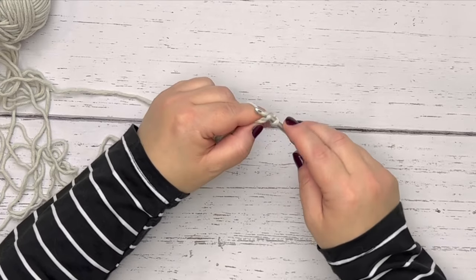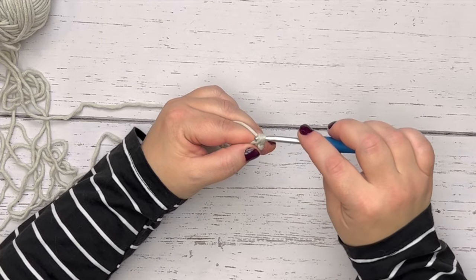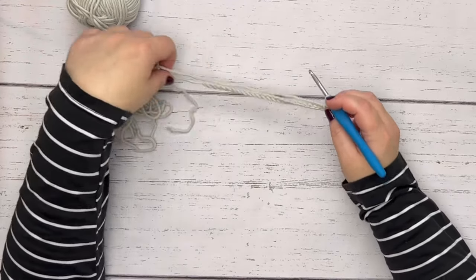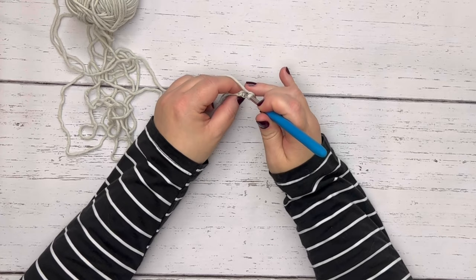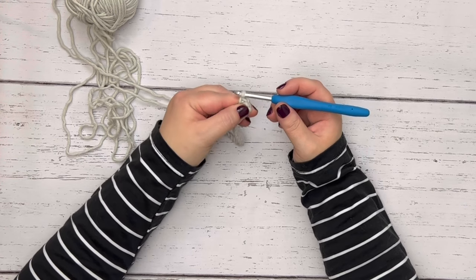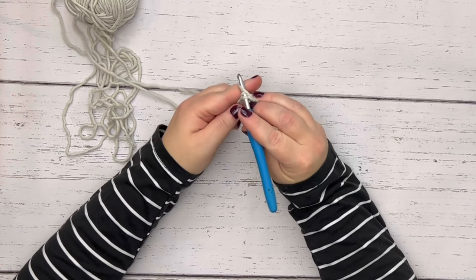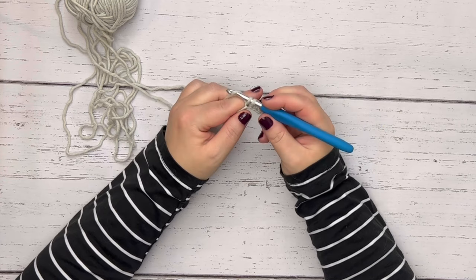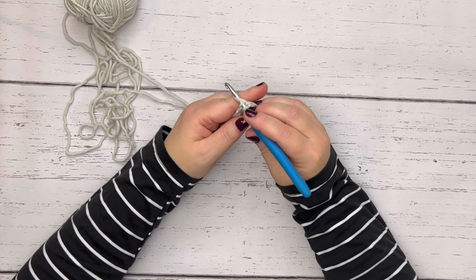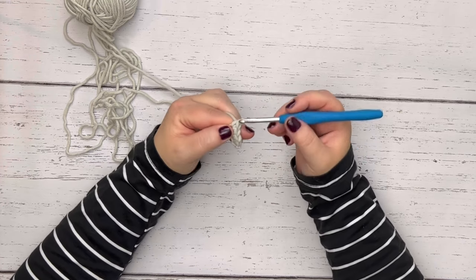Insert your hook into the back bump, yarn over, pull through the chain, yarn over again, pull through both loops on the hook — that's how you work a single crochet. We're going to do that all the way across this chain. Make sure you pinch to hold it down as you work; this will help you maintain an even tension. Insert into the back bump, yarn over, draw up a loop, yarn over again, draw through both loops.